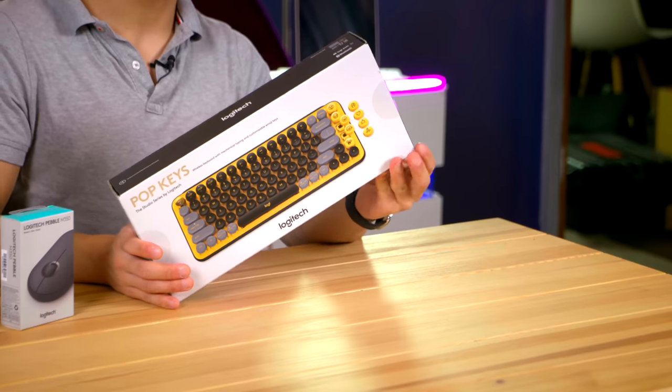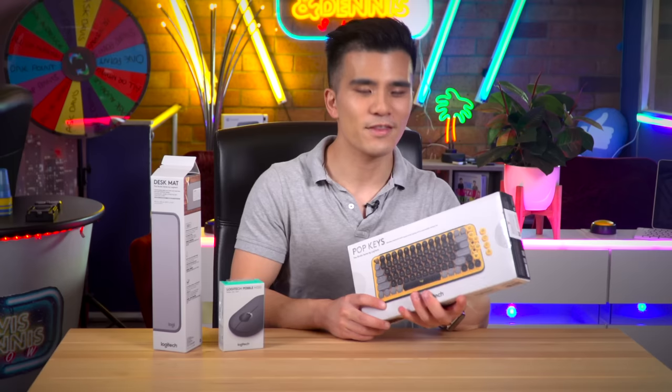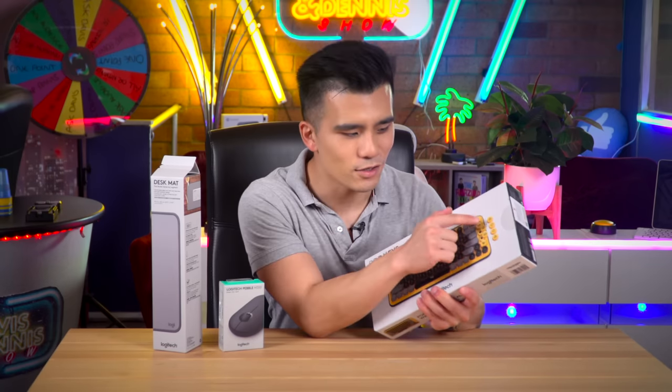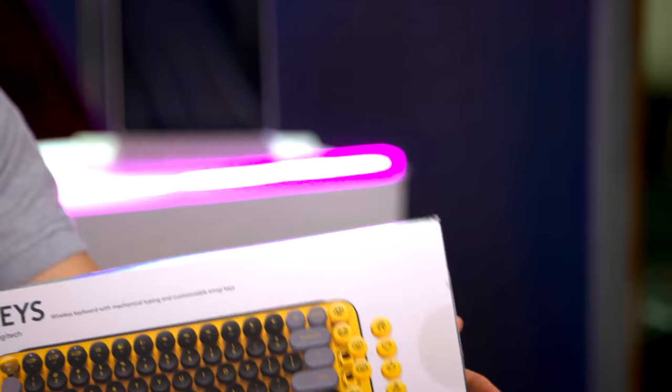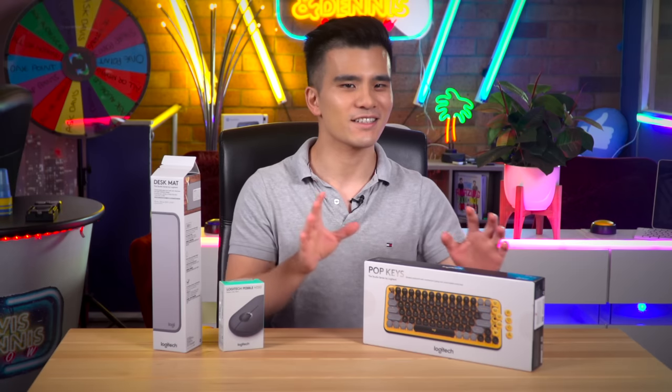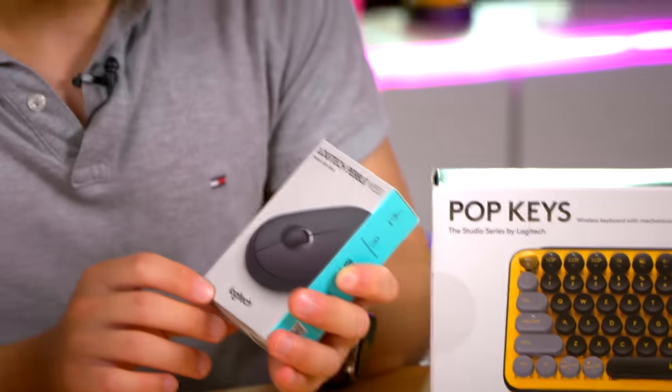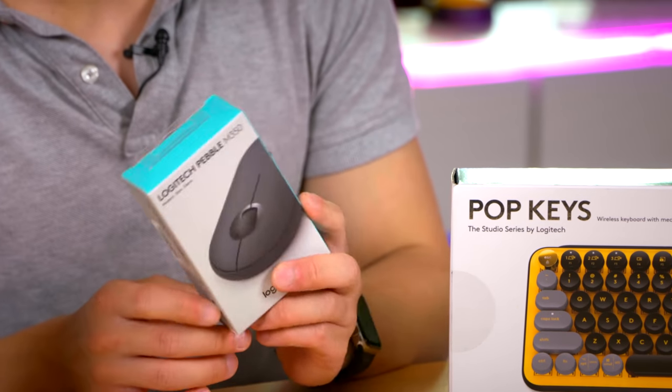Today we're going to be unboxing the Pop Keys wireless mechanical keyboard. This is the Blast Yellow version and it's special because it's got emojis — how cool is that? It's supposed to sort of replicate a typewriter experience. They've also sent me the Logitech Pebble mouse, which is very adorable.